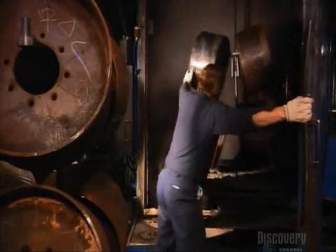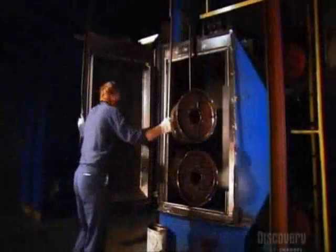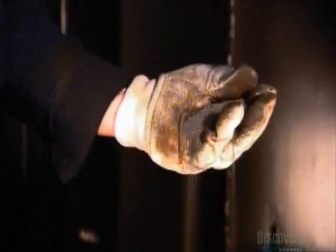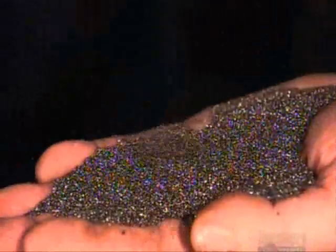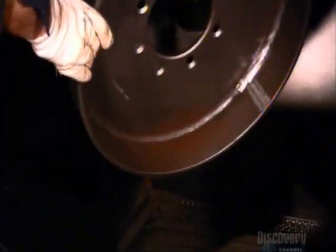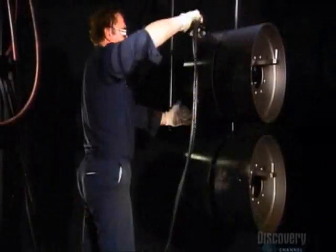In another part of the factory, they prep a metal framework for the tires. A worker moves them along an overhead rail into a special chamber, where he shovels in steel pellets. Inside the chamber, a machine tosses the pellets about, and the friction polishes the metal tire frames. They then spray on a coat of primer and apply an adhesive.